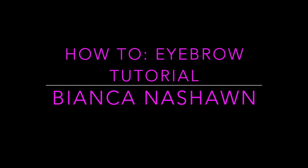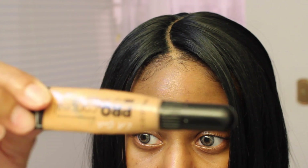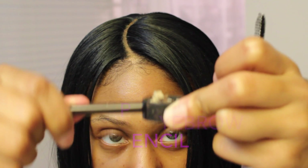Hey y'all, it's Bianca Nishan here showing you guys how to go from this to this. Things you will need: some concealer — I'm using the LA Girl concealer in the color Fawn — a blending brush, a sharpened dark brown pencil, and a spoolie.